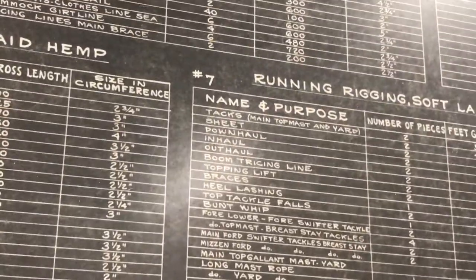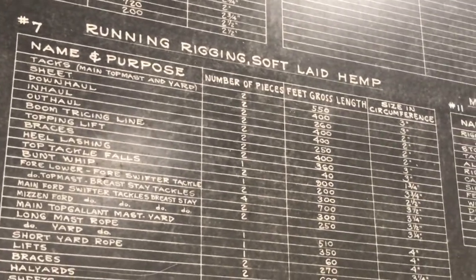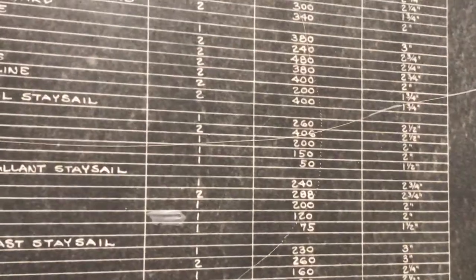Then we have it broken down by the number of units, number of pieces, and the circumference. The rope was measured in circumference back then. It's diameter for the most part now.